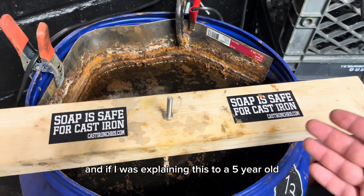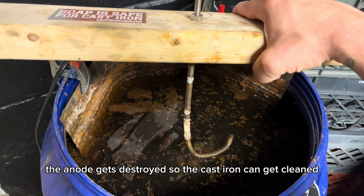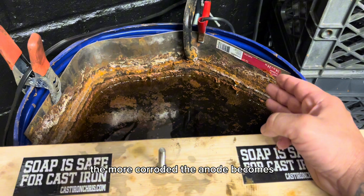If I was explaining this to a five-year-old: the anode gets destroyed so the cast iron can get cleaned. The more you use the e-tank and the more cast iron you clean, the more corroded the anode becomes.